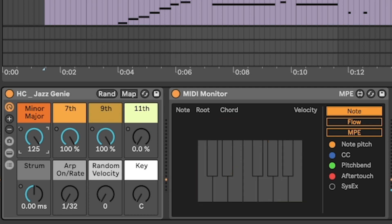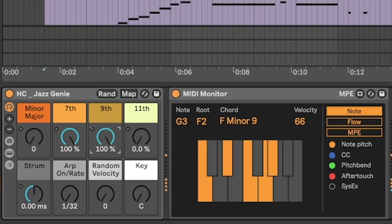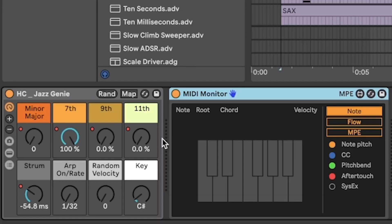Jazz chords are maybe a little bit more advanced — we're using a lot of 7ths, 9ths, 11ths, even 13ths sometimes. So to make it easier, I created this Jazz Genie. Maybe you want a housey pattern — it's similar to my other chord progression generator at the Patreon, but we can choose to play extended chords which can be strummed, arpeggiated, and have the velocities randomised. It's over at the Patreon if you want to grab it alongside this project.